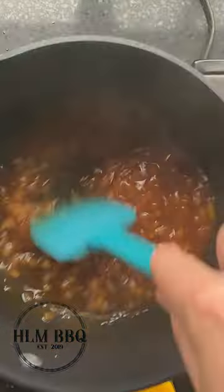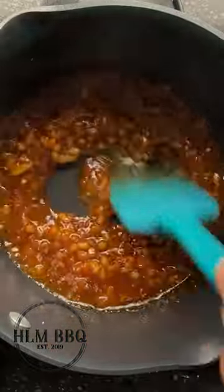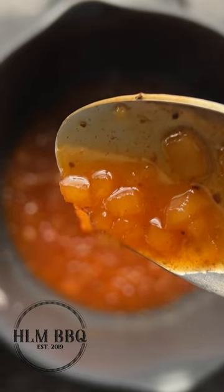Let this simmer for about 20 minutes, then pitch in your cornstarch slurry and sprinkle in a little pumpkin spice or cinnamon to this mixture. You want it thick and looking something like this.